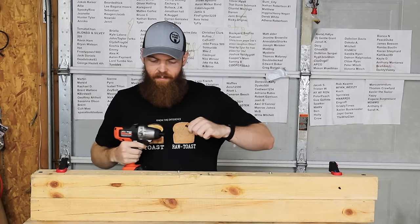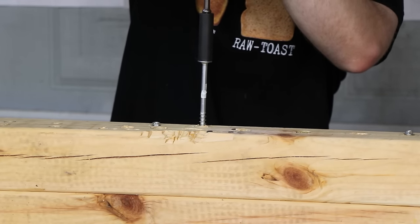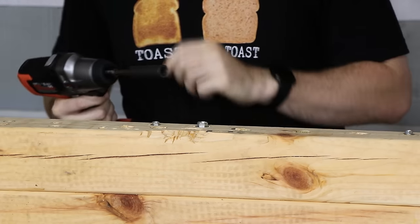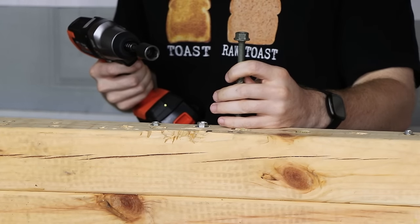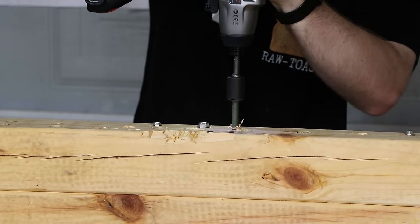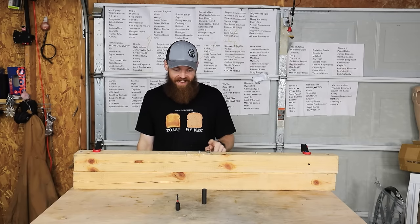It got the first one in there, but it didn't seem very happy about it. A lot of that is probably due to the fact that it's not brushless. It got the second one done too, but again it was not happy about it. I would say it's probably not going to be able to get the biggest one in — and I was wrong. I'm impressed, because that's the biggest one I have and I did not think it was going to get it in.